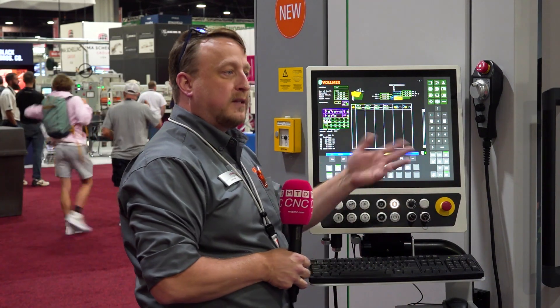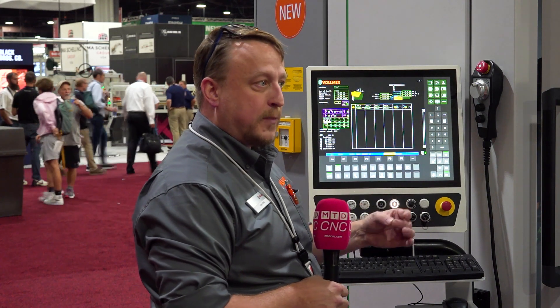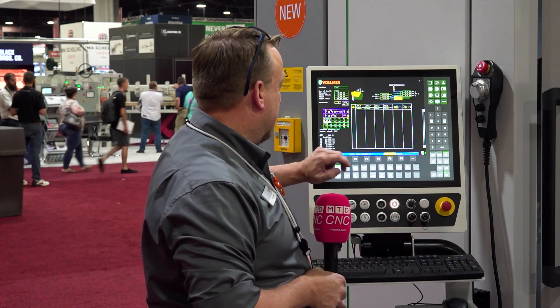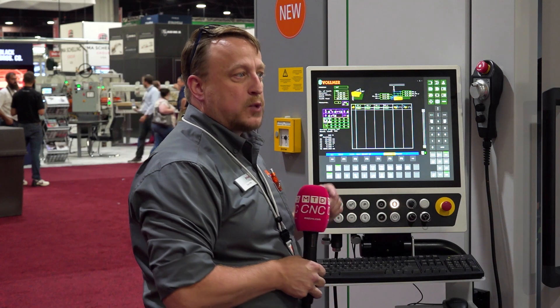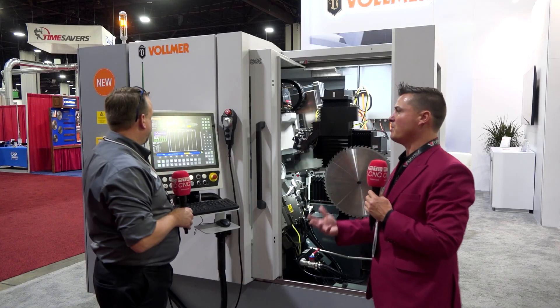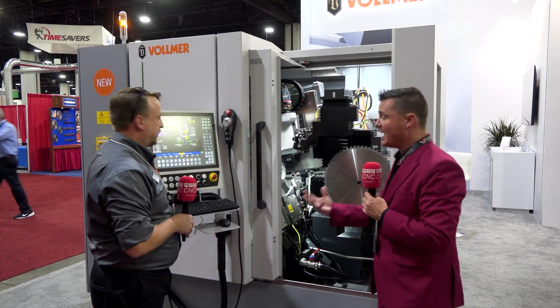So you can sit there and see — if it's not within spec — you can go back and check to see if there's something wrong, maybe a measurement that's not right or something was inputted into the program incorrectly. And the customer can have that printout as well, so the customer can see that it's to their specs, which is important. I've dealt with products that need to go to customers — they want those specs, they want it to be precise and detailed.